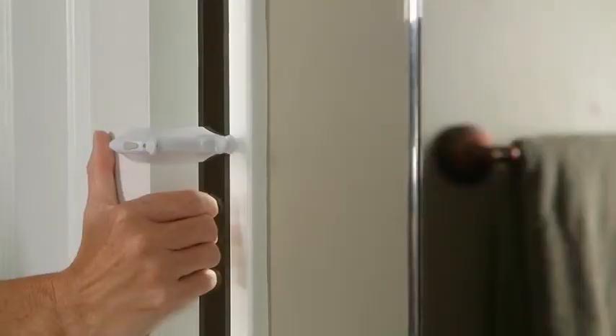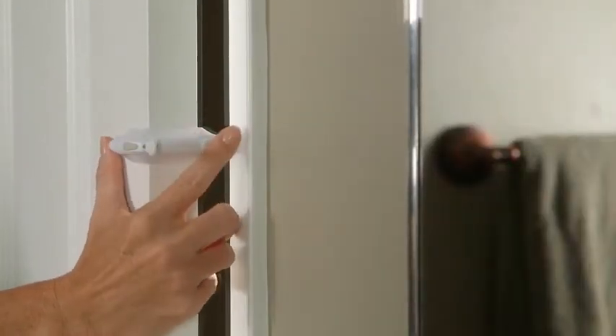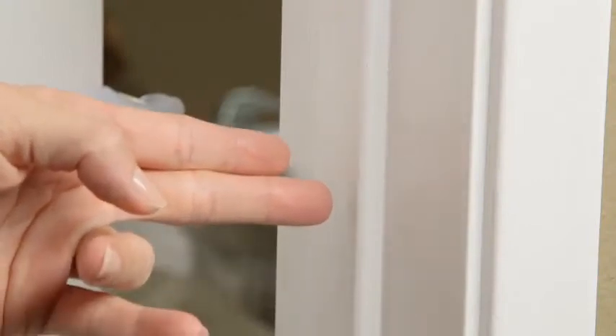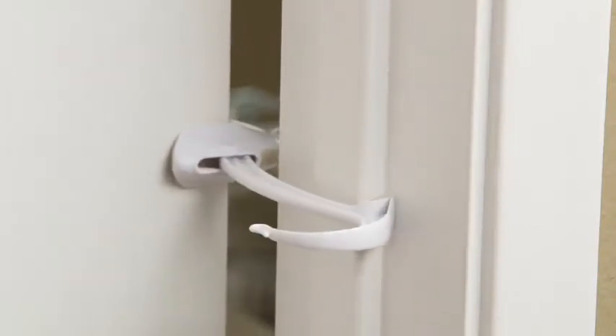Soft rubber surfaces help to hold the Door Monkey in place and protect your door's finish. Now when the door is closed, the Door Monkey automatically locks the door in a slightly cracked position. This helps to protect little fingers from painful door pinch injuries and allows fresh air to circulate through the secured room. The innovative design of the Door Monkey locks onto your existing door frame and requires no additional hardware to be installed. This does make it necessary for your home to have standard door stop molding with a square flat edge for the Door Monkey to lock onto.